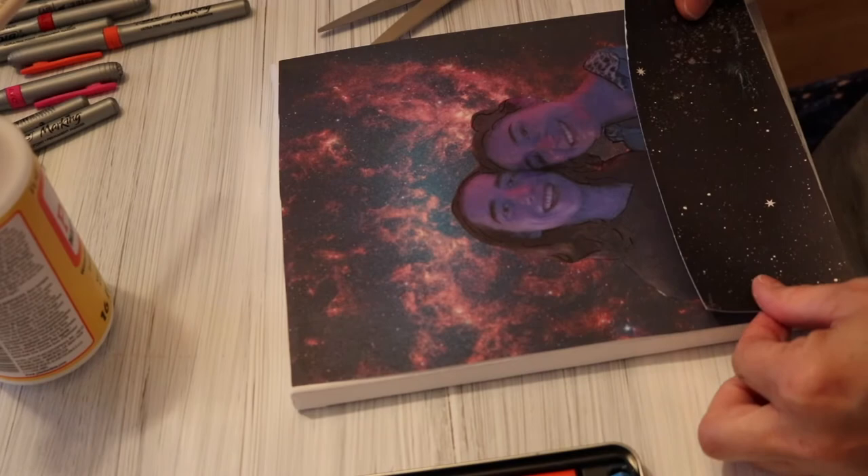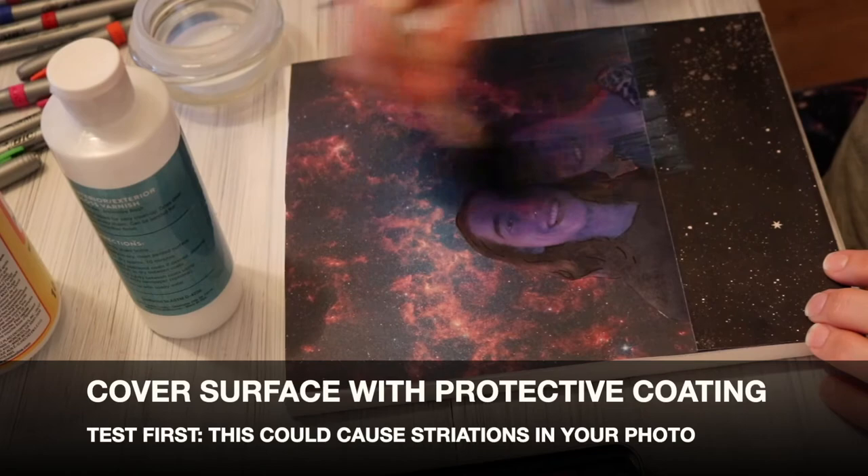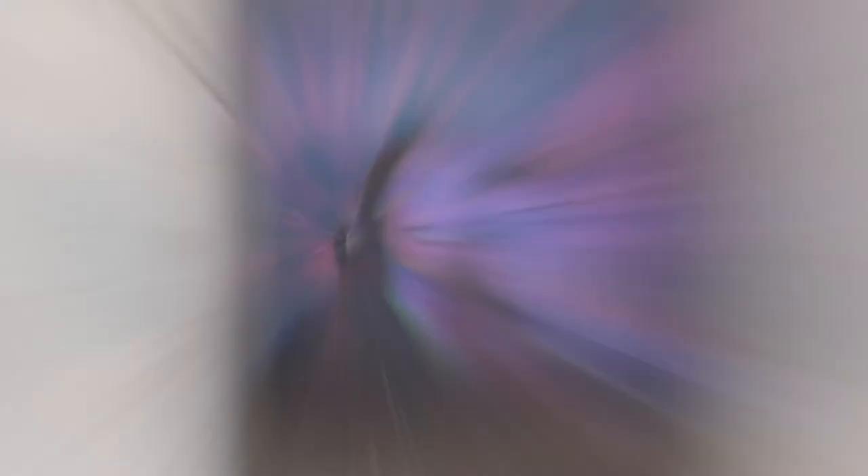It is time now to add a protective coating. A word of caution: if you printed your picture out at home, make sure you have given it plenty of time to dry, otherwise your protective coating could cause some striations in your photo. Once that's dry, you can add some finishing touches.